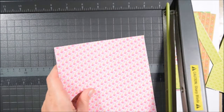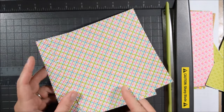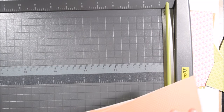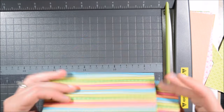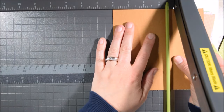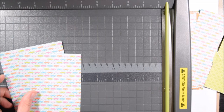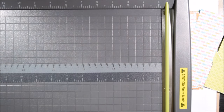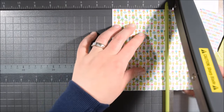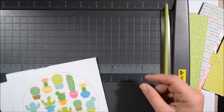I'm taking most of the pattern papers and cutting them down to four by five and a quarter inches — a quarter inch shorter than a standard A2 card — so there's a little border. That leaves me a two-inch by six-inch strip of each pattern paper, plus a skinnier shorter strip around four by one and three-quarters.